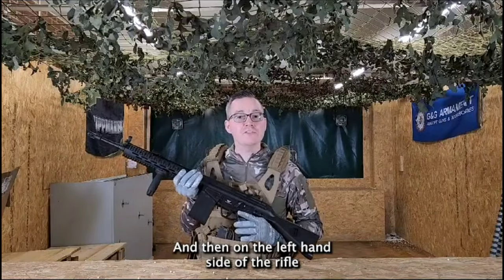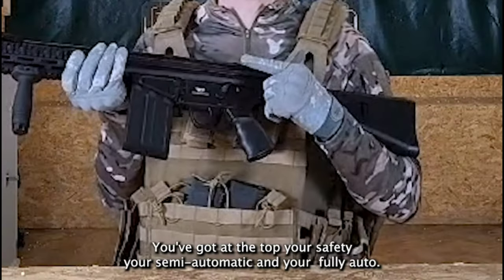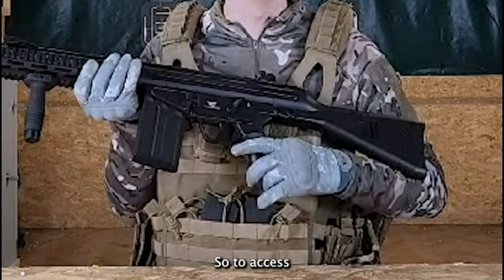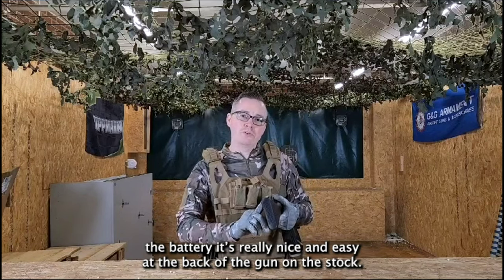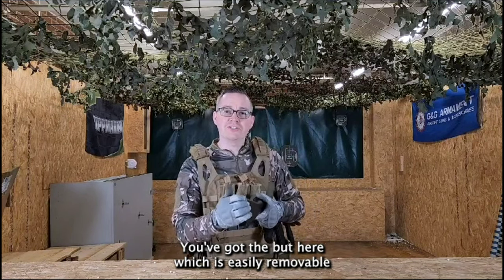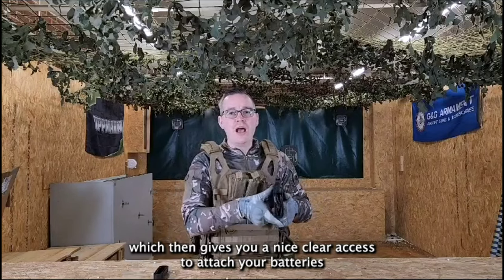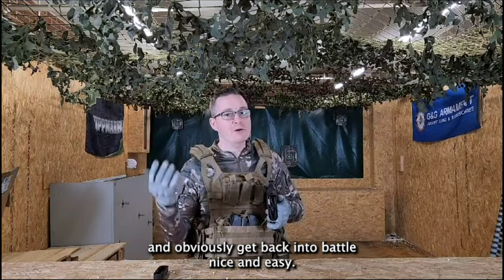On the left hand side of the rifle you'll find your select switch, very similar to your MP5 design. So you've got at the top your safety, your semi-automatic, and then your fully auto. To access the battery it's really nice and easy — at the back of the gun on the stock you've got the butt here which is easily removable, giving you nice clear access to attach your batteries and get back into battle.